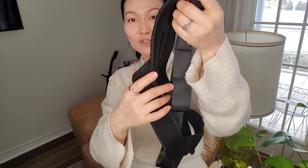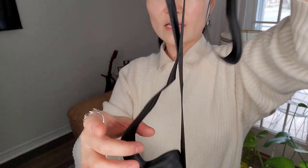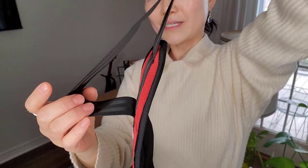I want to do a quick review on this foot stretcher. It's got really nice material and is designed for different levels of stretch. If you're not a great stretcher, you can start with a further length, and once you get better, you can go deeper and deeper, closer to your foot.